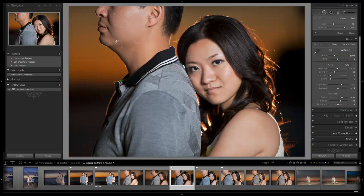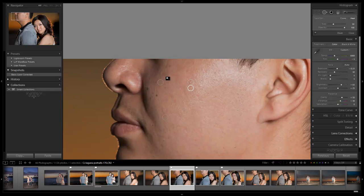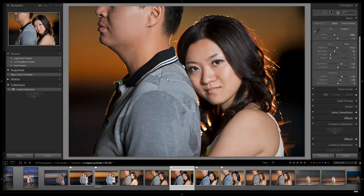One thing I would do for this image in Photoshop — which we can't do in Lightroom yet, and hopefully a future version will have — is a nice liquify tool. I would liquify that chin just a little bit. When you're shooting, have the guy pull his chest in and lean forward just a tiny bit — it stretches out the neckline a little bit more. I think we're good on the skin detail.